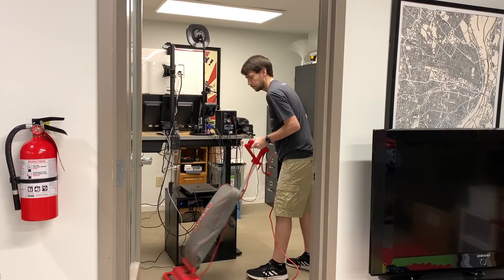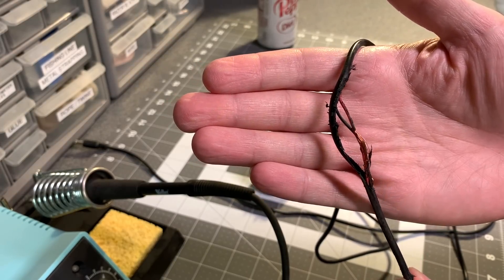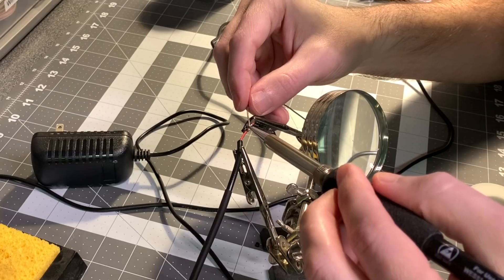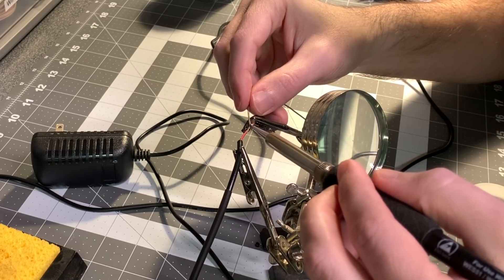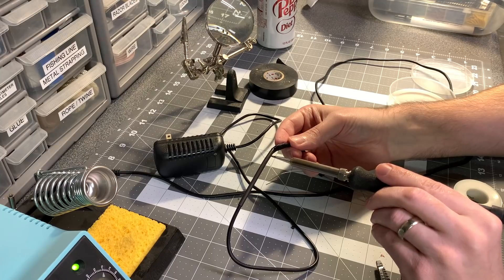First, I decided to vacuum my office. It was going pretty well until the vacuum sucked up my Compute Module power adapter and shredded the cable. Luckily, a quick solder fix did the trick, but it won't win any awards — especially not the award for using the correct size of heat shrink.